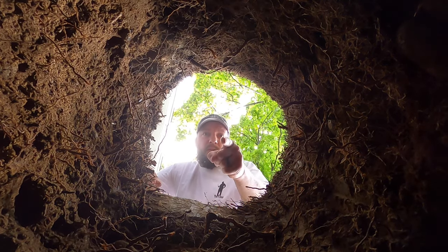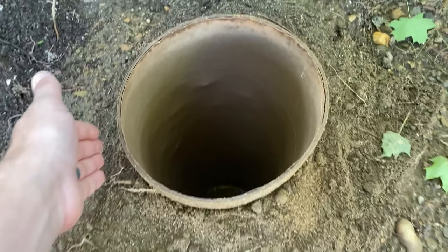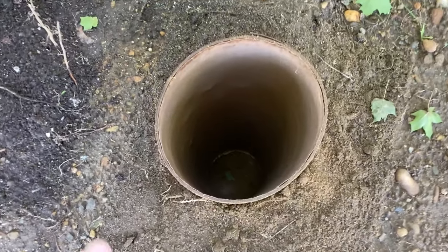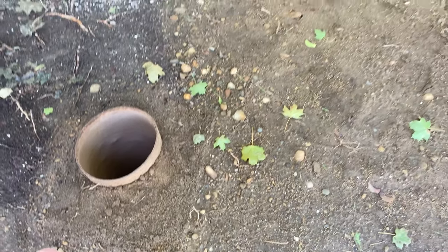In this video we're going to install some Sonotubes. These are Sonotubes. They're four foot tall. They come in eight inch, 10 inch, 12 inch. It all depends on what the local building department requires.